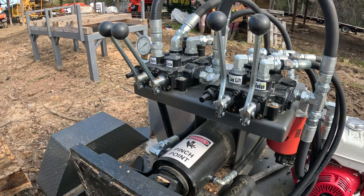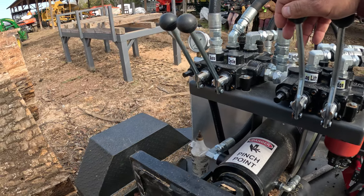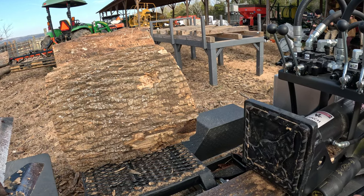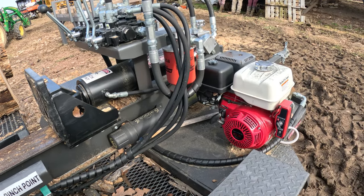When it comes to the controls, you've got your hydraulic wedge that goes up and down, the log lift of course goes up and down, and it's got an auto cycle — if you saw in the video, you just hit it forward, work a little, take a break, and it automatically retracts. And of course it has the Honda GX390 engine on it.